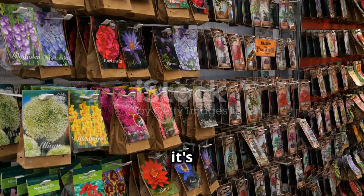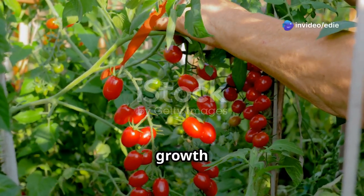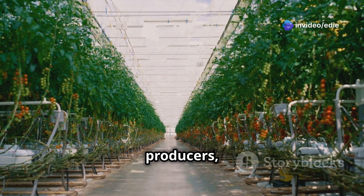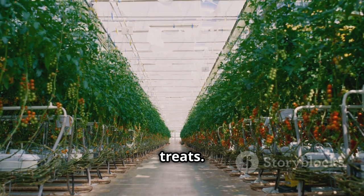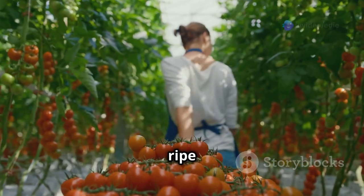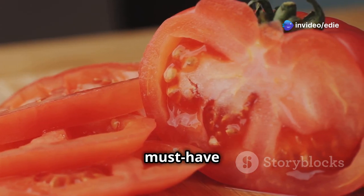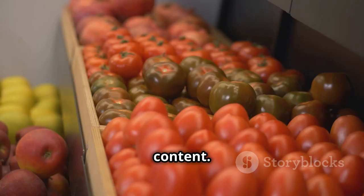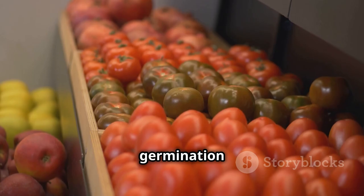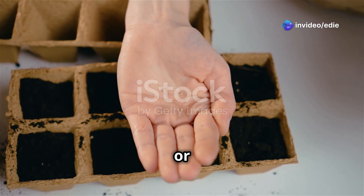Choosing the right tomato seeds is the first step towards a successful harvest. With countless varieties available, it's easy to feel overwhelmed. As a beginner, opt for varieties known for their ease of growth and resilience. Cherry tomatoes like Sweet Million or Sun Gold are prolific producers. For classic slicing tomatoes, Early Girl delivers ripe fruit early in the season. If you're a fan of homemade sauces, Roma tomatoes are a must-have. Choose a reputable supplier and look for organic seeds if you prefer to avoid synthetic pesticides or fertilizers.